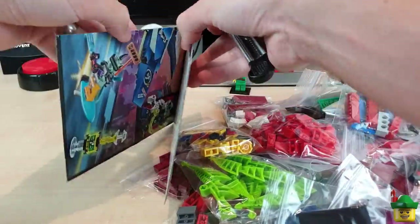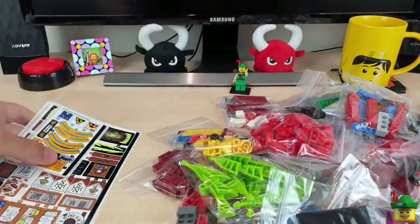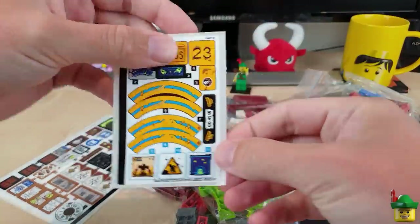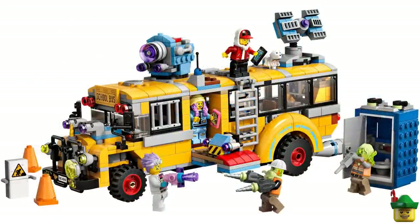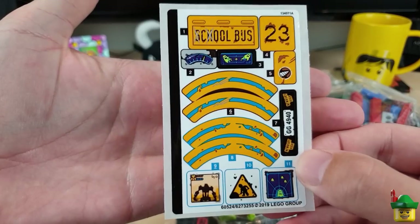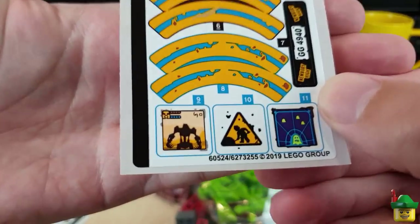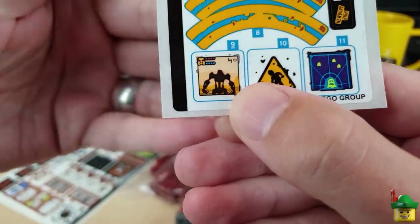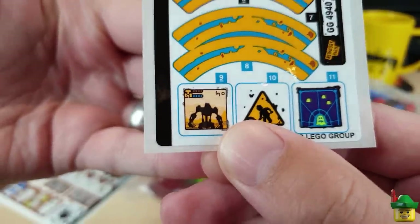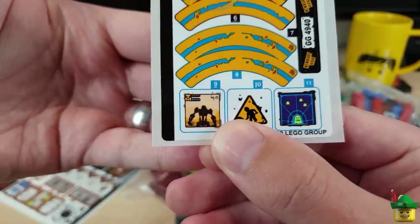In between here, which is a bit of an old box — recycled, very clever — we've got a few sticker sheets. The first one is Hidden Side, from the Paranormal Intercept Bus 3000, set 70423. I can't use many of these stickers because they're all too school-bussy, but what I did like were the ones on the bottom, especially the one on the left, because it very much looks like an arcade game being played.